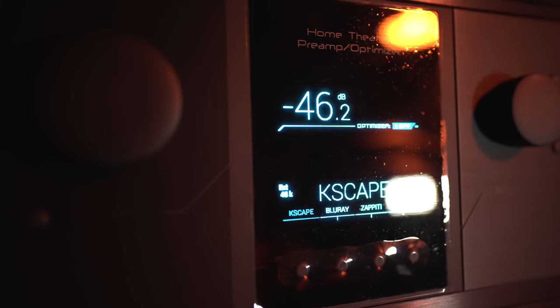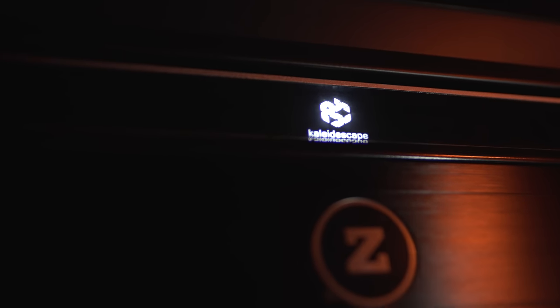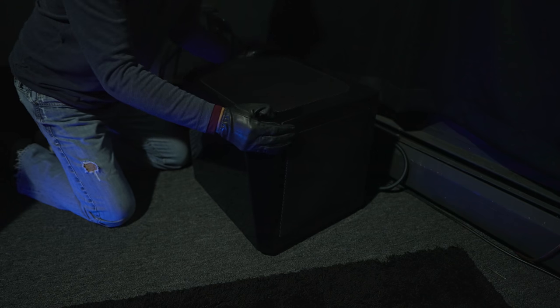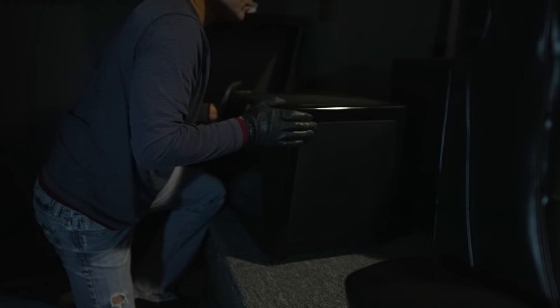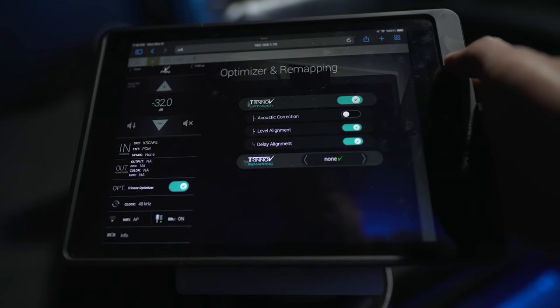I have the subs set up with my Trinnov Altitude processor, with demos played back via a Kaleidescape and an Oppo media player. I placed one sub in the front right corner of the room and the other in the opposite left rear corner. I've also turned off any room correction in the processor and only adjusted levels and delays.